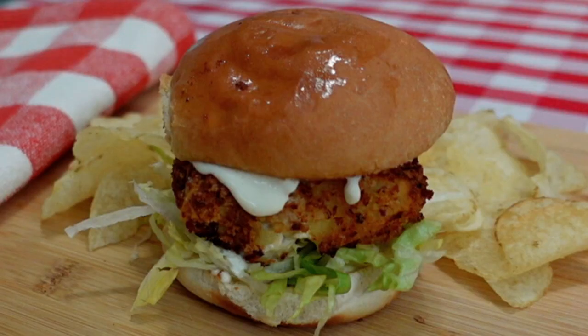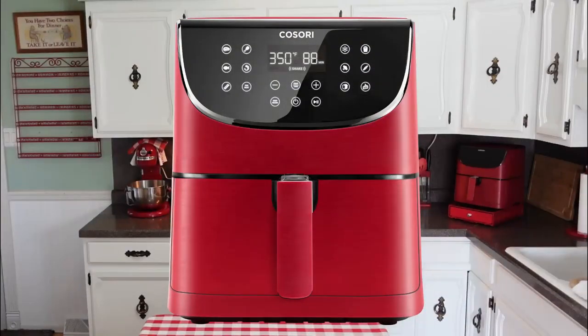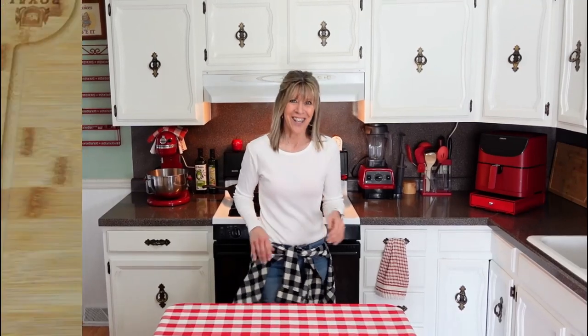Hi there and welcome. A crispy fish sandwich is what we are going to make today, and we're going to do it all in the air fryer. The air fryer I'll be using is the Kisori 5.8 quart. This fish is going to be so crispy, flaky, and pure deliciousness — I kid you not. So let's go ahead and get started.